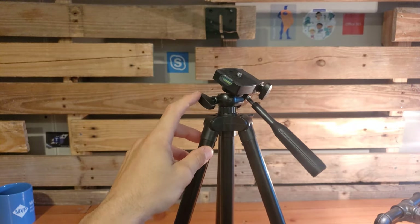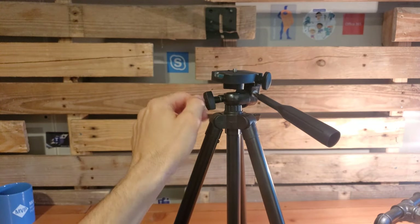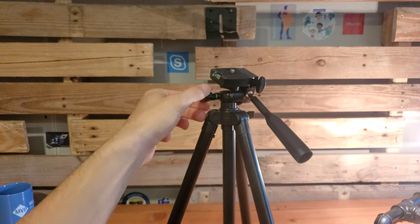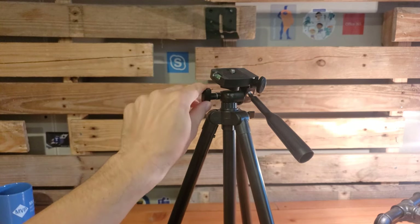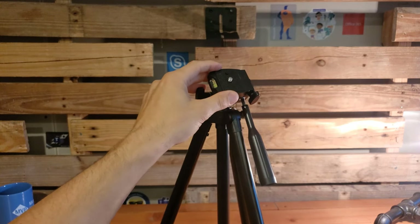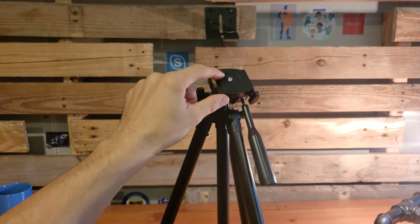To the side, we have our pan locking knob. When engaged, we are not able to easily pan the camera around. If we loosen this up, we are able to move the device from left to right with a lot more ease, allowing for fluid motion when filming things that are in motion from a stationary tripod position. At the very top of the device, we have our quarter-inch standard screw interface. For our setup with the 10-inch ring light, we will be attaching the ring light here and then attaching the phone clip above the ring light.